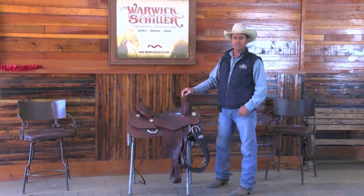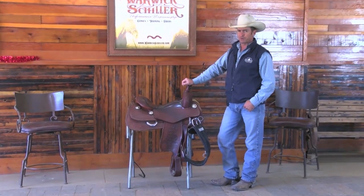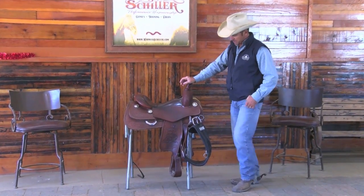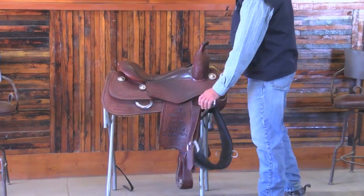G'day, I'm Warwick Schiller. I have another tack tip for you. I recently had someone from — I think they were from a European country, maybe Austria — ask me about something. They said they bought a western saddle and they had this thing on this side here and they couldn't figure out what to do with it.